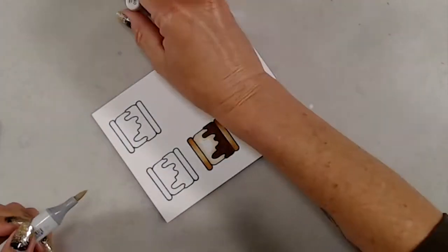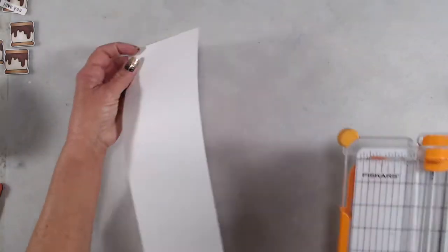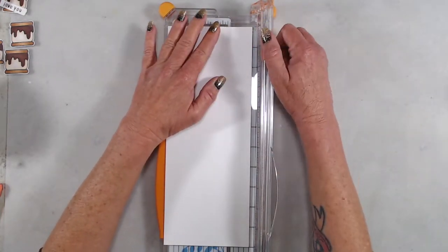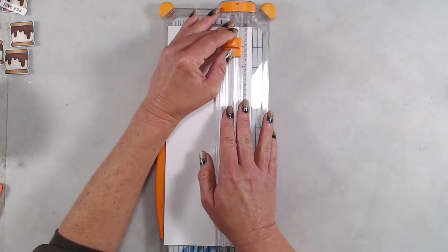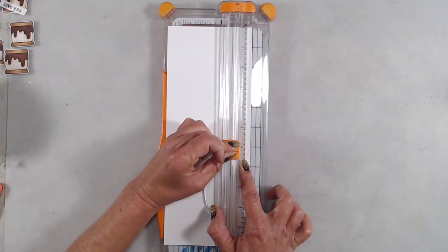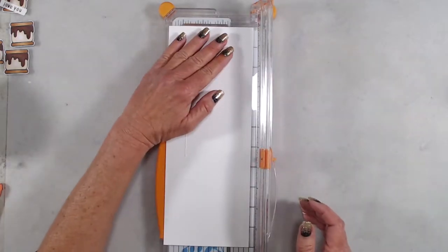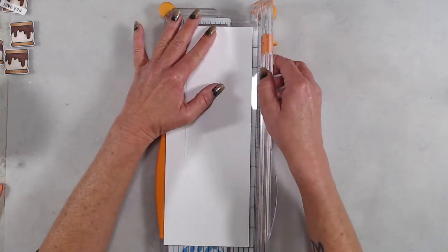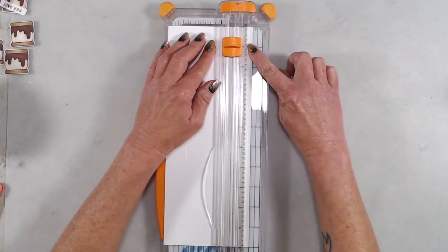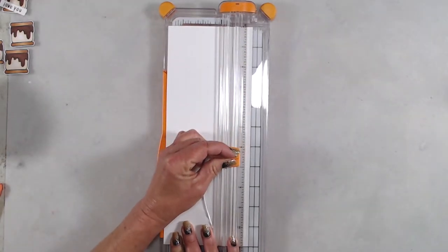Next it was time to start working on my card base. I started out with a piece of cardstock that measures four and a quarter by 11 inches. I placed that in my paper trimmer and lined up the right edge of the cardstock with the one inch mark on the base of the paper trimmer. I moved the blade down to the one inch mark on the ruler and cut from the one inch mark down to the six and a half inch mark. Then I flipped the cardstock over and again lined up the right edge with the one inch mark and cut again from the one inch mark down to the six and a half inch mark.